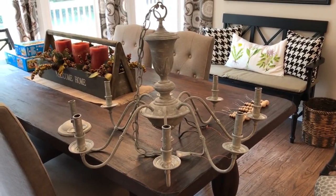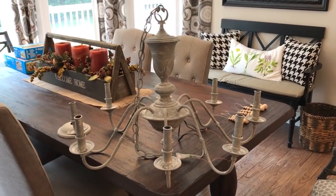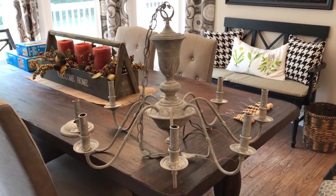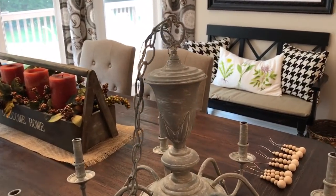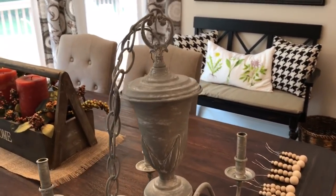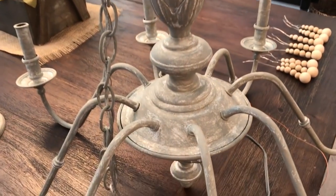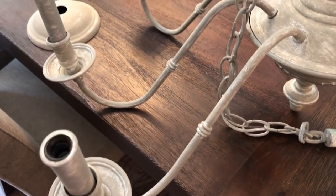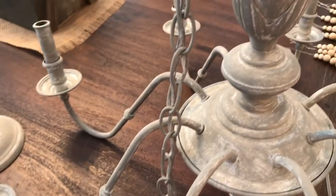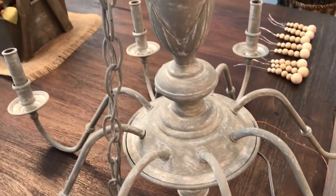This is what the chandelier is looking like right now - a lot different. I've got three different layers of paint on here. Let me look a little bit closer and explain what I did, because I didn't film myself doing it. What I was going for was a distressed finish with mostly gray as the end result - a distressed gray.